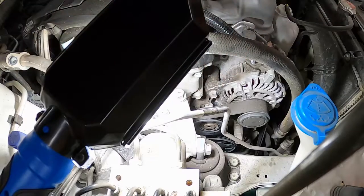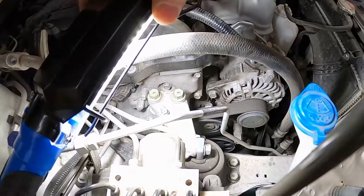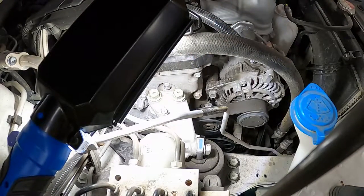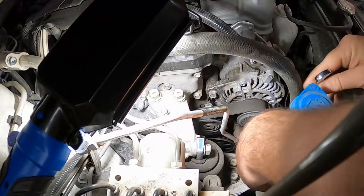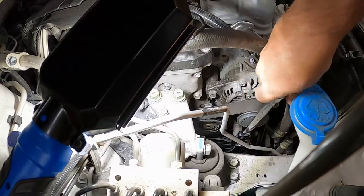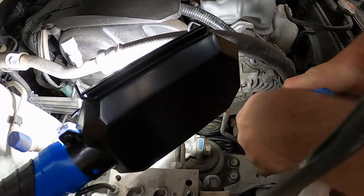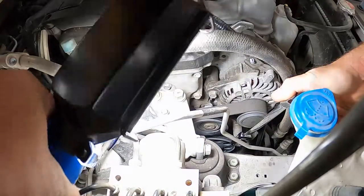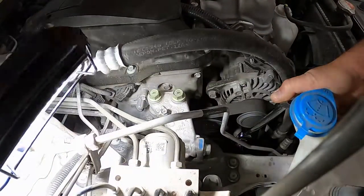Going to get some light on it. I already checked this — this is a 17 millimeter. That's the tension release. Sorry, the light is annoying here.